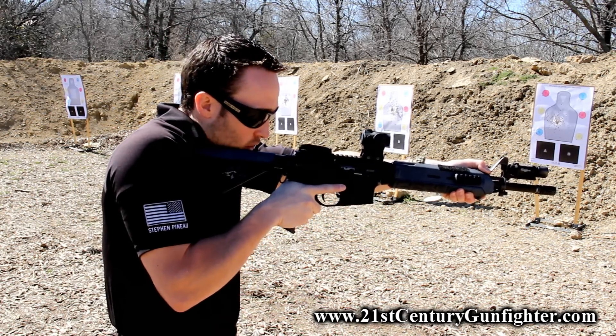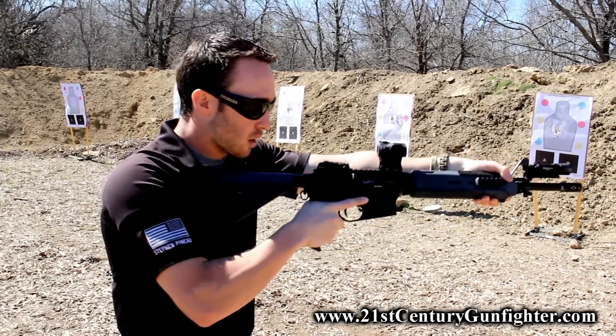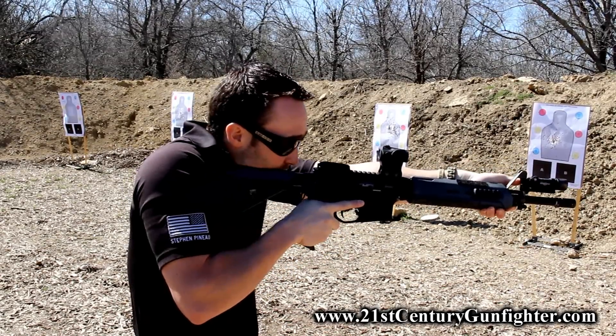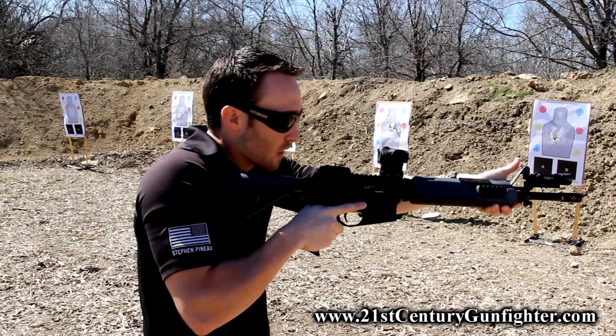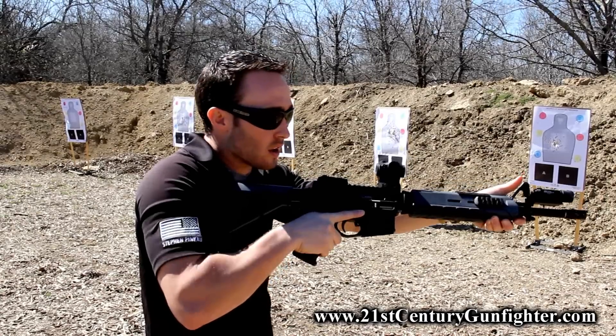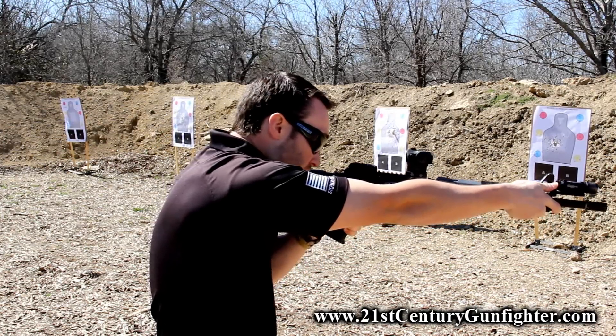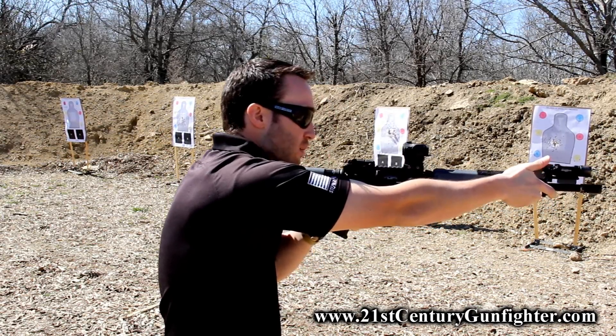I can be out here with my strong hand grip, achieving a full firing grip as far as I can get on the weapon. I can reach up and manipulate the light that way — works fantastic. Same way if I was going to run the gun with my support hand, I can just switch over and run the light the same way there.